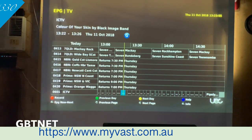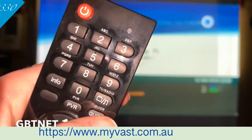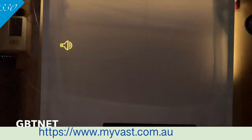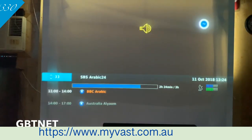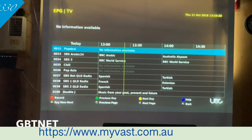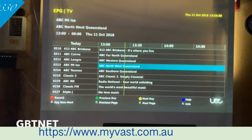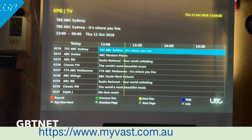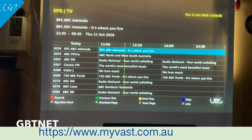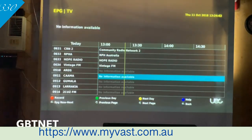Now we're going to head over to the radio and see what we get over there. To get the radio, just get back out of that, then hit the TV slash music button on the remote. These are all the radio stations. Open the guide — these are all your radio stations. You do have a lot of SBS and ABC, but you can skip through those. You've also got Triple J and stuff like that. There's over 109 radio channels here — that's an amazing amount.